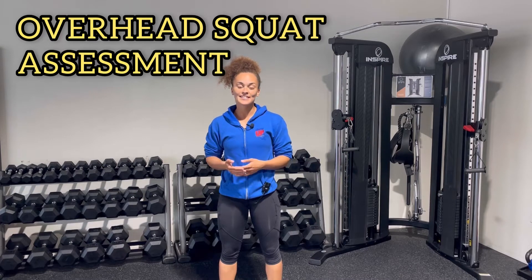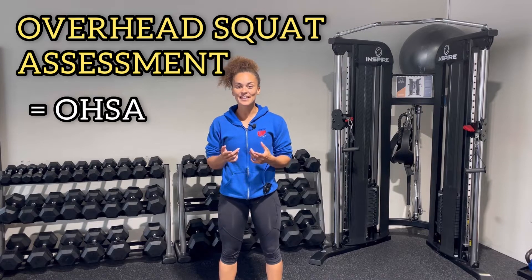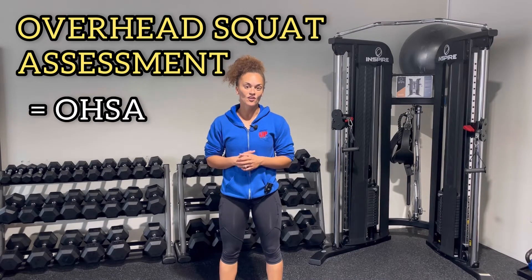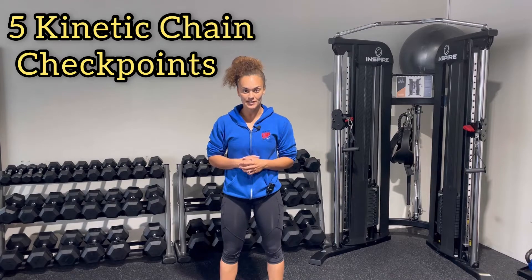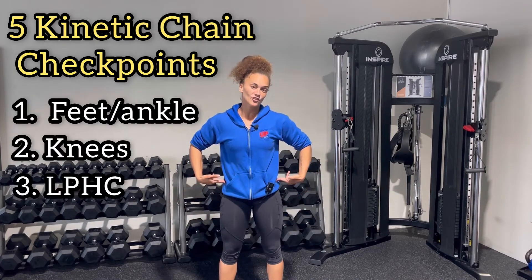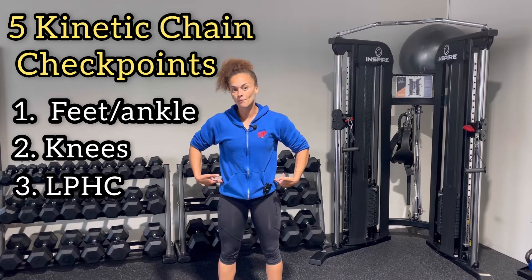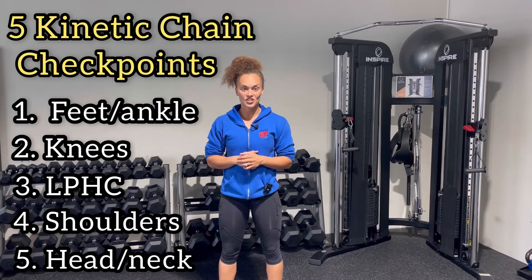Let's get to the overhead squat assessment. NASM may also abbreviate this as OHSA, so when you're taking the test and you see that, don't freak out — they're just referring to the overhead squat assessment. When clients are performing the overhead squat assessment, NASM is going to want you to look at five kinetic chain checkpoints: feet or ankle, knees, hips, shoulders, and head. You're going to look at those five kinetic chain checkpoints and notice if there's any imbalances, impairments, or compensations.